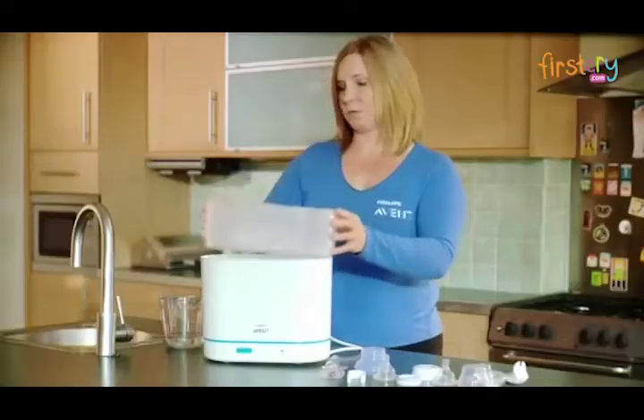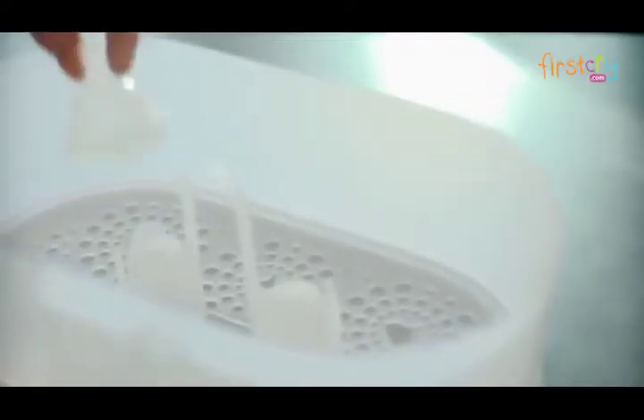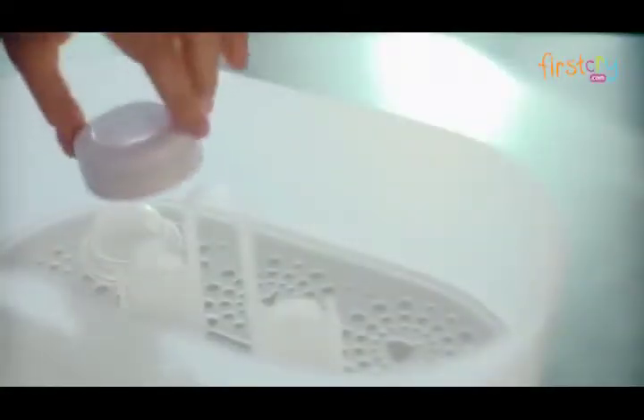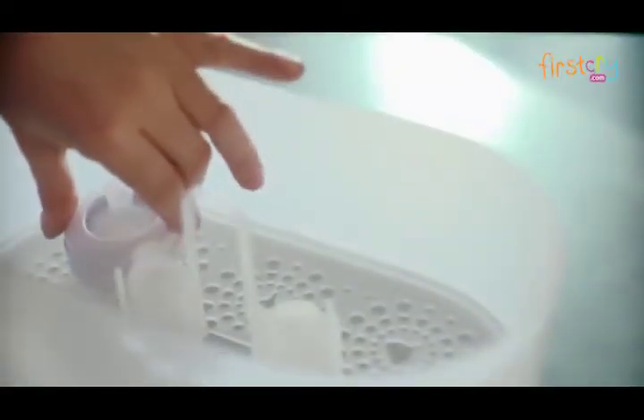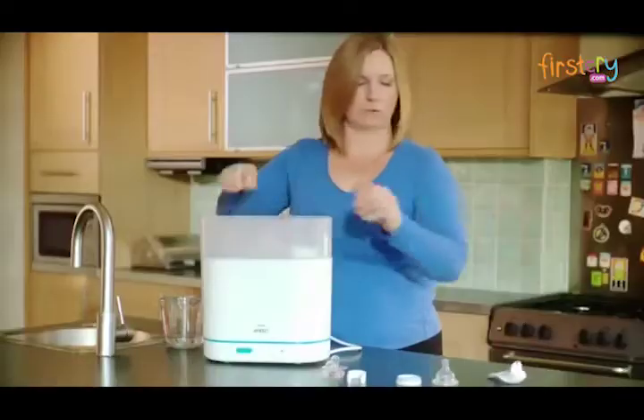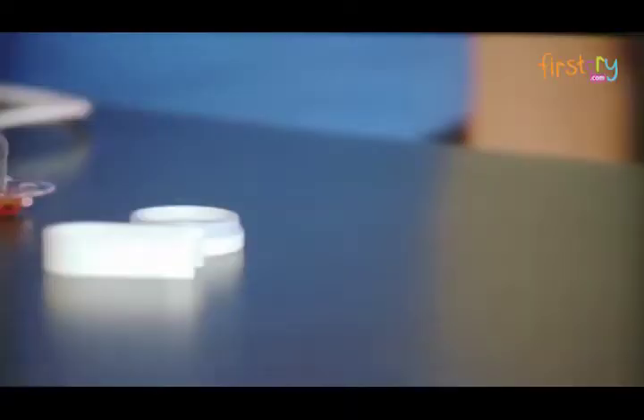Then into the smaller basket, place the teats also open side down. This is to ensure that any water won't collect in them during the sterilisation cycle. The screw rings need to go gently on top of the teats. The bottle lids clip onto the central pillar of the small basket, and all of the remaining small items are placed around the teats.